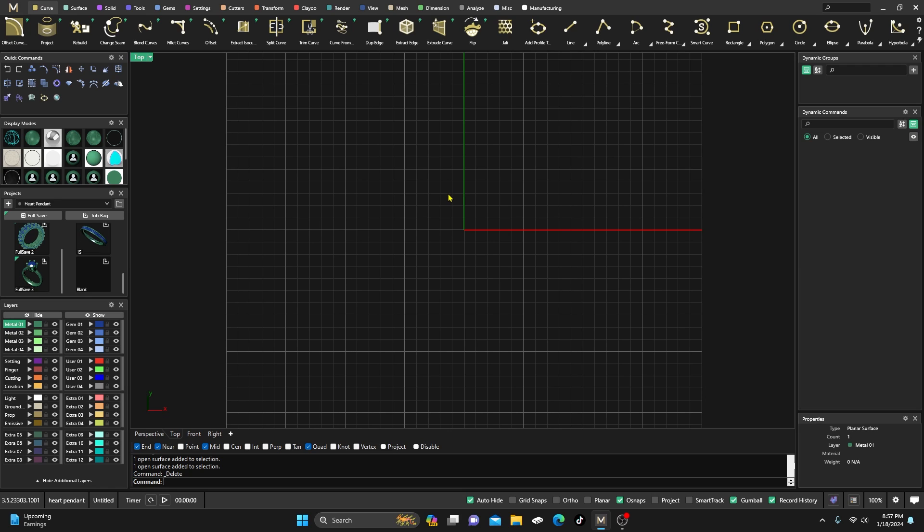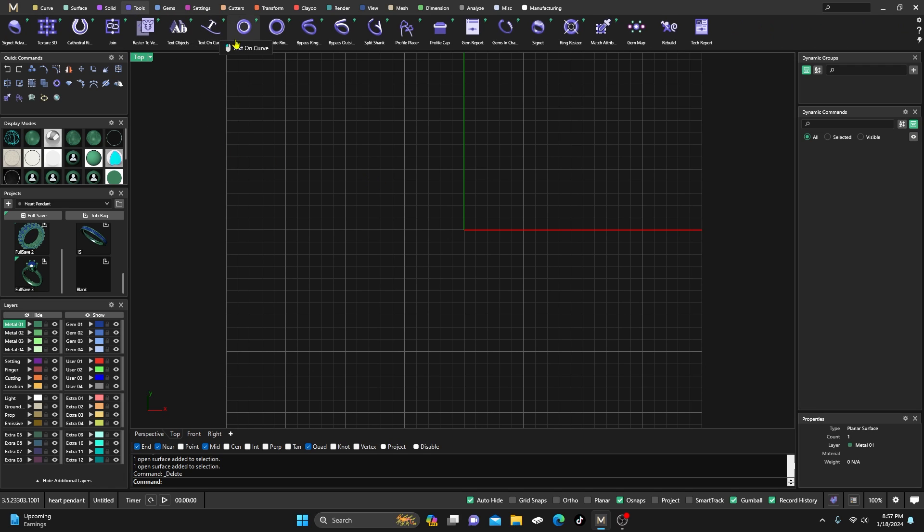Today we're going to design a little something parametric. I'm not going to go into a lot of it right now — I'm going to break this up into two videos. I just haven't put up anything in a little while and wanted to get something up, so let's get going. I'll explain what we're doing and why as we go.